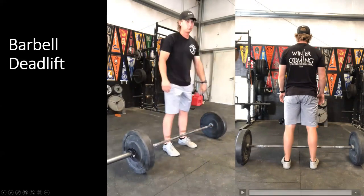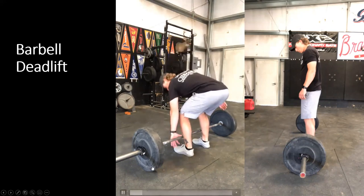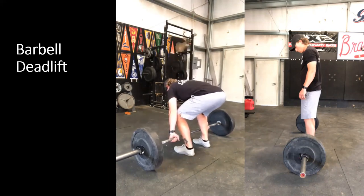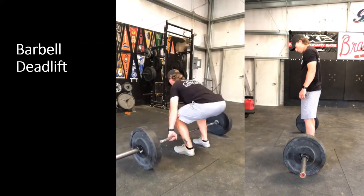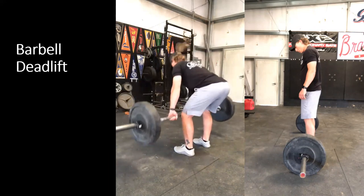The bar should stay directly underneath the armpits the entire time. Create that tension, then that aggressive push against the ground with a strong, stable back position. Push the ground, shoot the hips back, and lower to the ground.